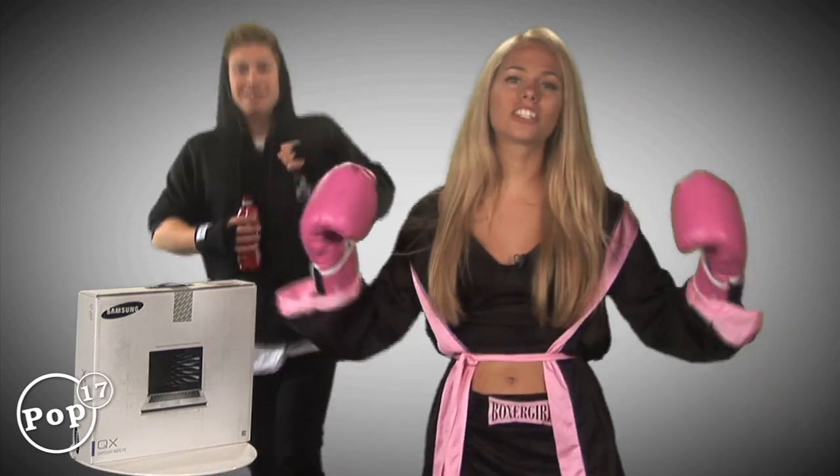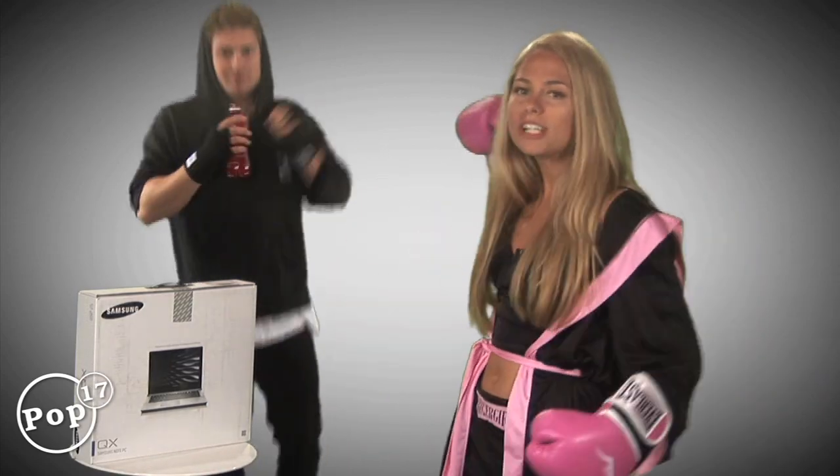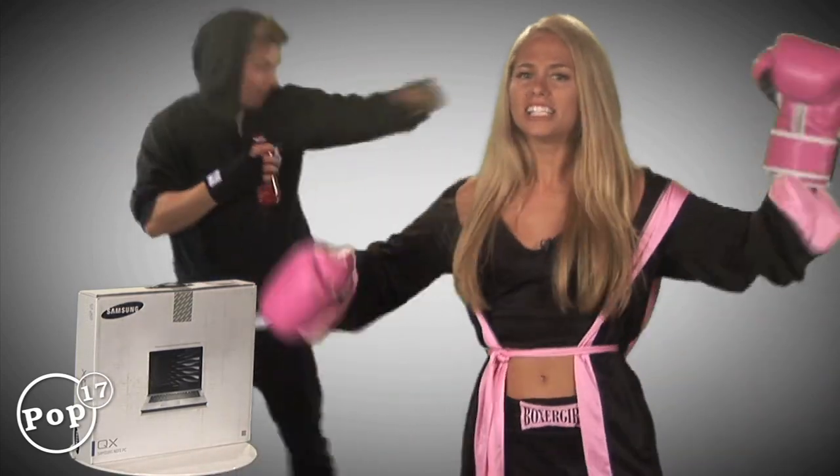I'm Boxster Girl, and this is Girl vs Gadget, and with me is my trusty ring man, Eddie DeRosa.